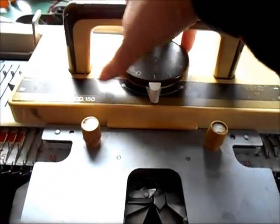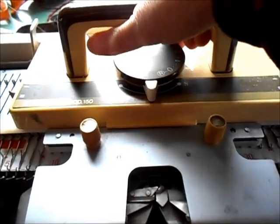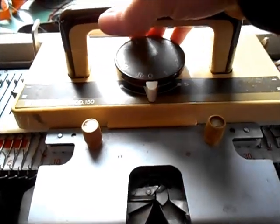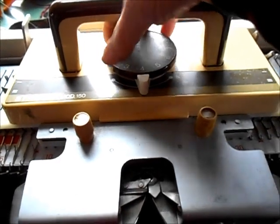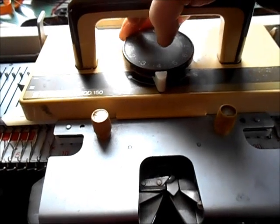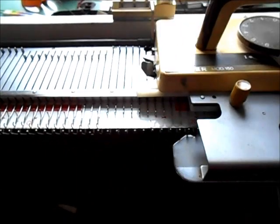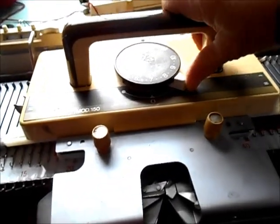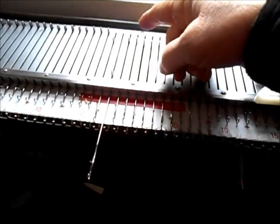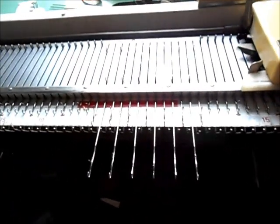Here is our stitch size dial. Some people call this tension, though I am not one of them. I refer to what goes on in the mast as tension. Ten is a big stitch, zero is a really little stitch, and most of our work on this machine will be done on number four or worsted weight yarns, usually between stitch size four and seven. There is a slip stitch setting and a normal stockinette setting; the S is for slip.